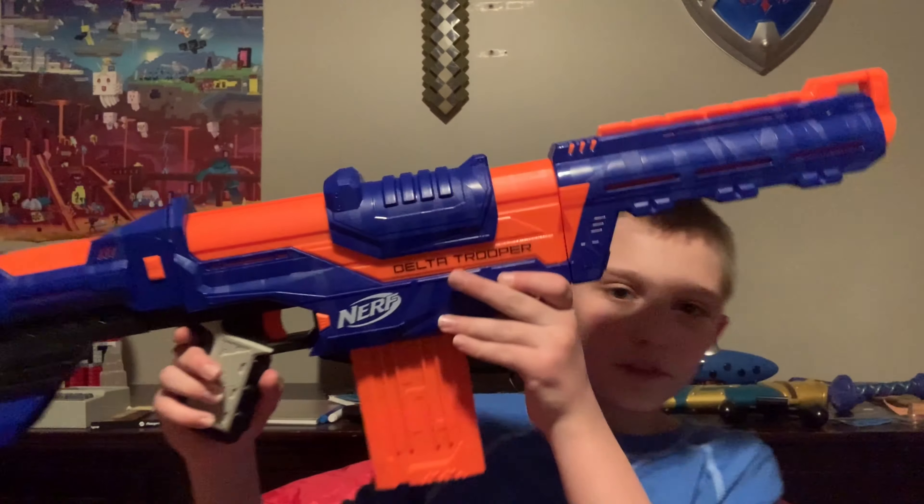Hey guys, welcome back to another video. Today I'm going to be doing a review on the Nerf Delta Trooper. Let's get into it, but before we do, if you do want to join this video, don't forget to crush that like button and subscribe and share this video with someone who you think might not like it. Let's do this.